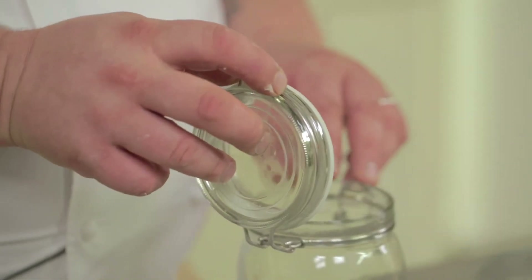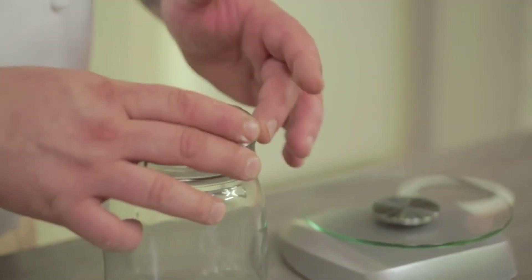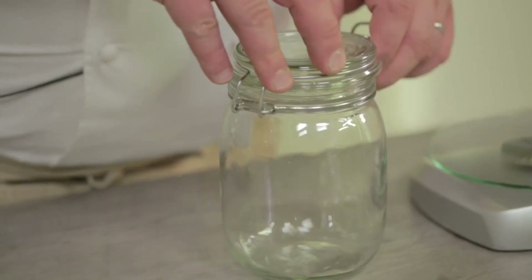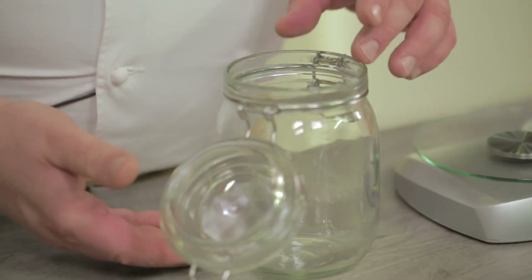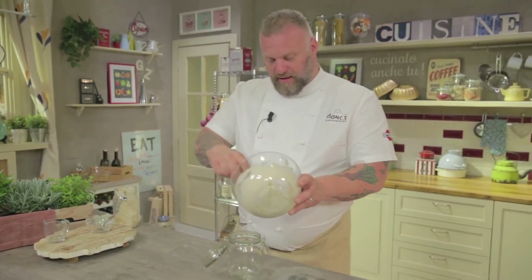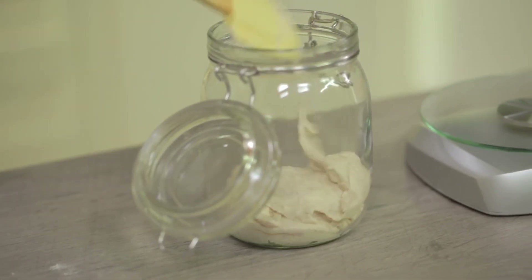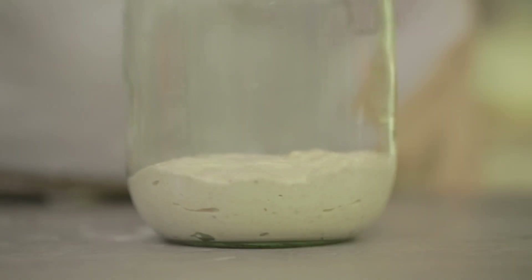I use a glass jar with a glass lid and a gasket. We remove the gasket from the lid to allow an exchange of oxygen, but above all to let the starter's breathing gases out. I begin to put our yeast into the jar. Now our yeast returns to room temperature.